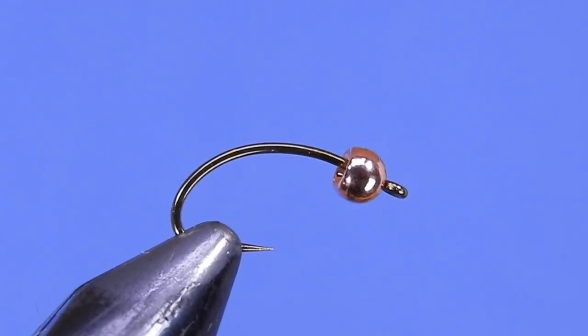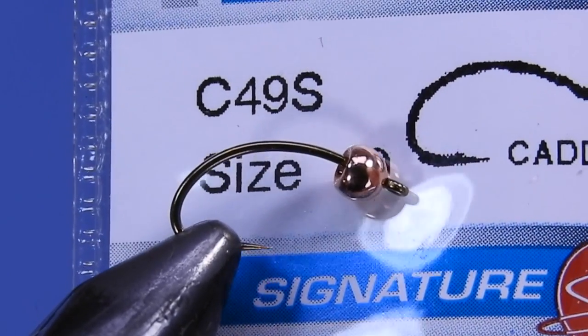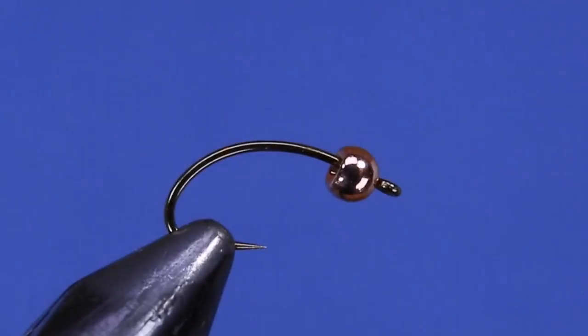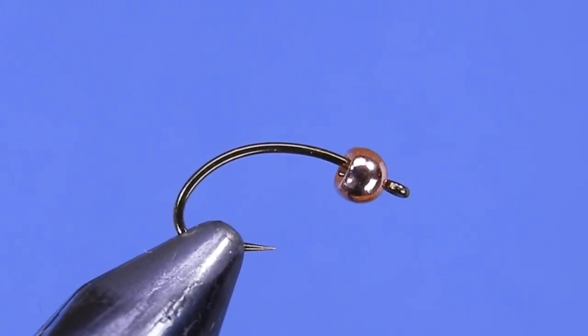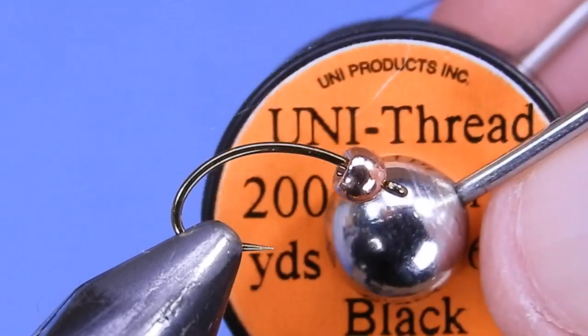Normally we're going to be tying this in some smaller sizes, down to say like an 18 or so. I've got a brass bead on here right now — this one is a 3.2 millimeter for the size 10. You just want to use a bead that's appropriate to the size.